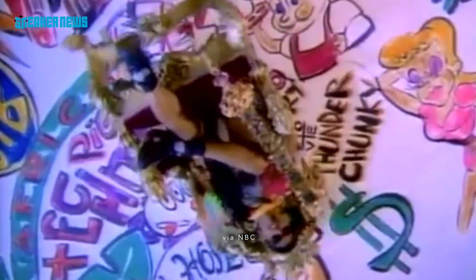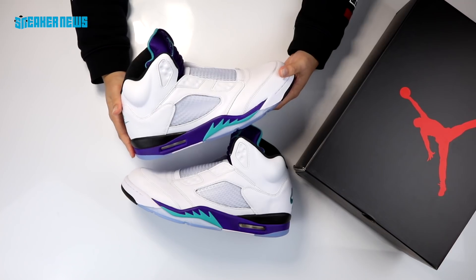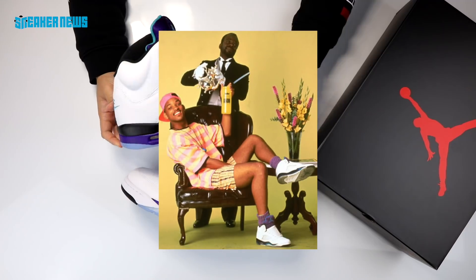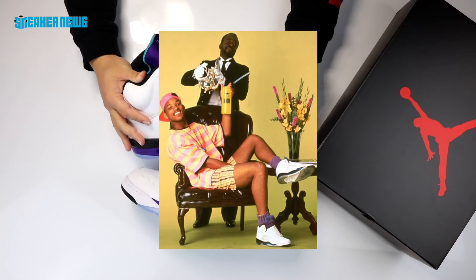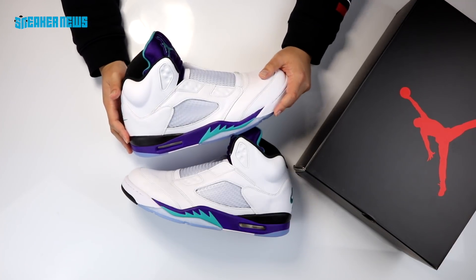The reason they chose this colorway is because if you watch the Fresh Prince of Bel-Air, the opening theme features Will Smith wearing this particular shoe. It's not just the Grapes — he wore a bunch of other Jordan 5s and Nike footwear as well — but the Grape 5s are definitely ones you see more often on the show.